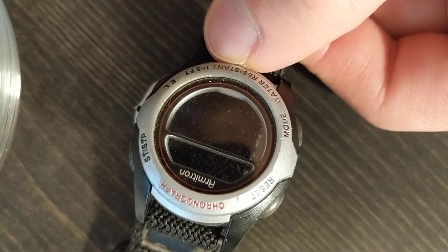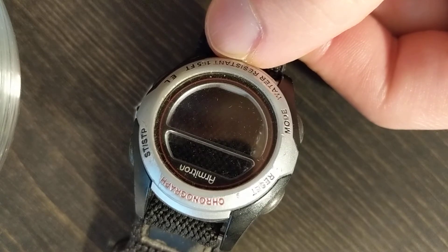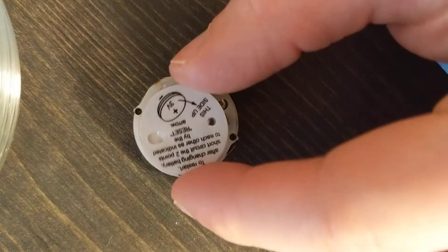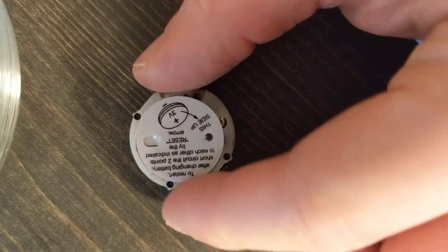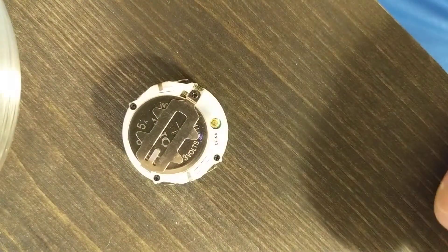Hey there. I have a cheap Armatron watch which the battery died and I got a new one. I replaced the battery and I had a sticker that told me I needed to reset the watch by shorting out the two points. Well, I could not figure out what those two points were and I looked around on the internet and couldn't find an answer.